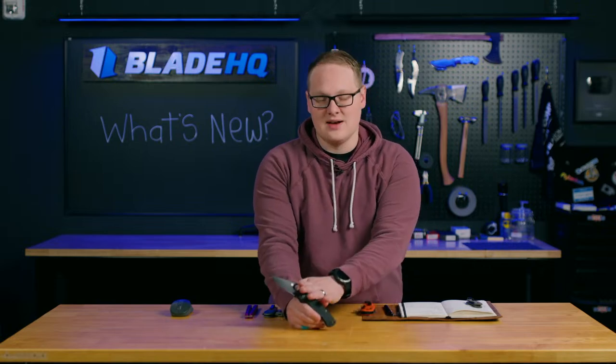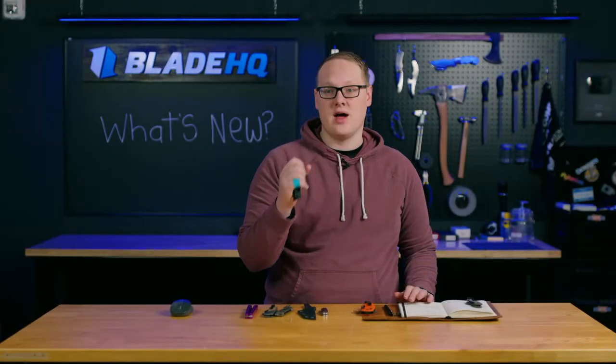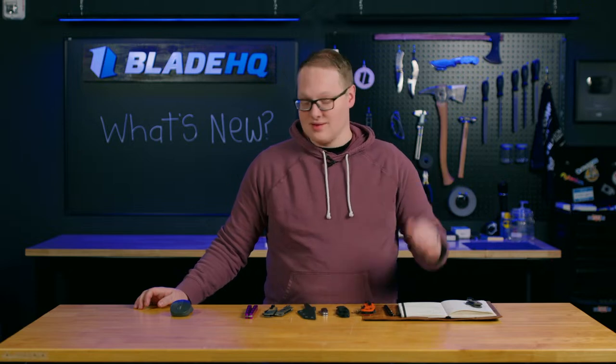The one I'm really excited for is the Crew Card of Mannix. But we are starting to see Reveal 14 knives arrive at BladeHQ. So if you want one of these, hop on that pre-order list, and you will get them as soon as we get them.